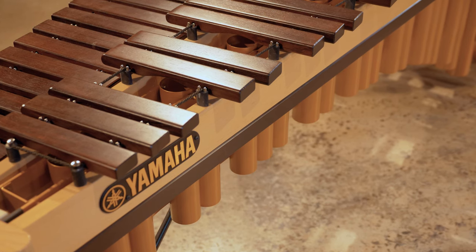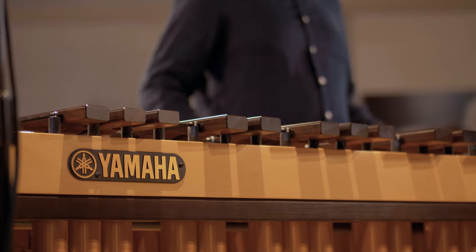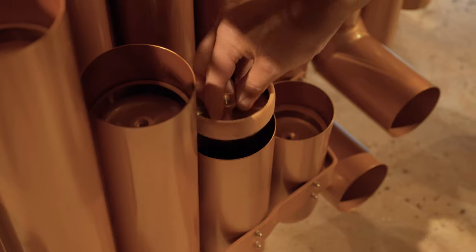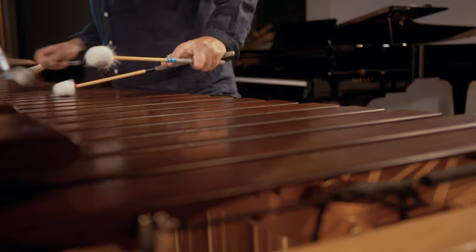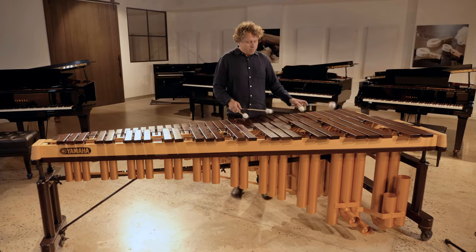This particular model, the 6100, has a lovely wood grain finish on the wooden rails at the front of it. To me, it has a warmer look. A lot of professional marimbas don't have the ability to tune the resonator pipe, which is very important in getting a really good full sound depending on the weather conditions. What I particularly love about these Yamaha marimbas is that it's a very large instrument — it produces a very big sound, so I don't have to overplay the instrument to get a very full dynamic range. Whatever amount of energy I want to put into the instrument, it will deliver it for me.